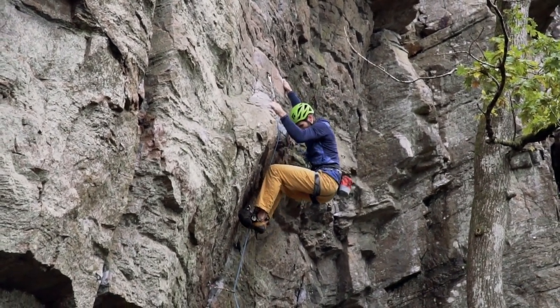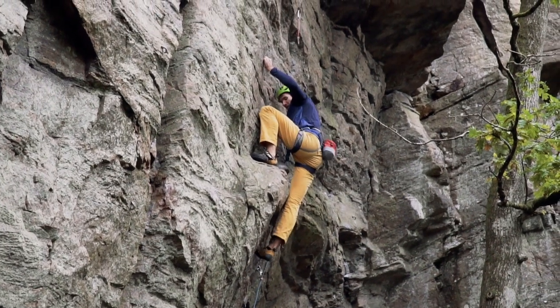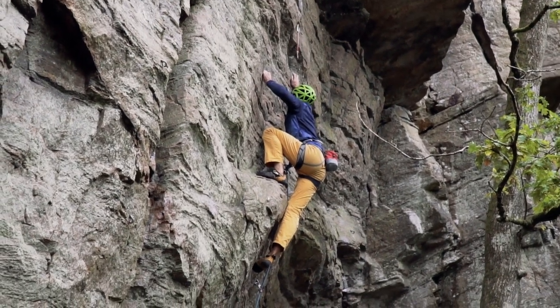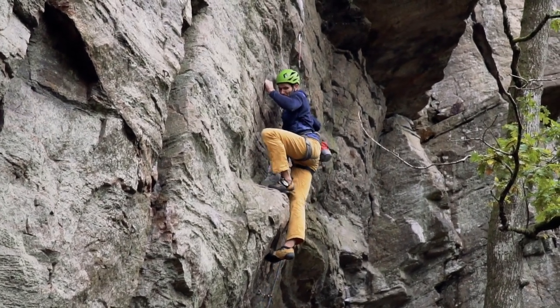A quick switch of feet, a heel hook, and then reach for this super small crimp. GDT grade then turns quite balancey — I found some good balance and then went for a jog.